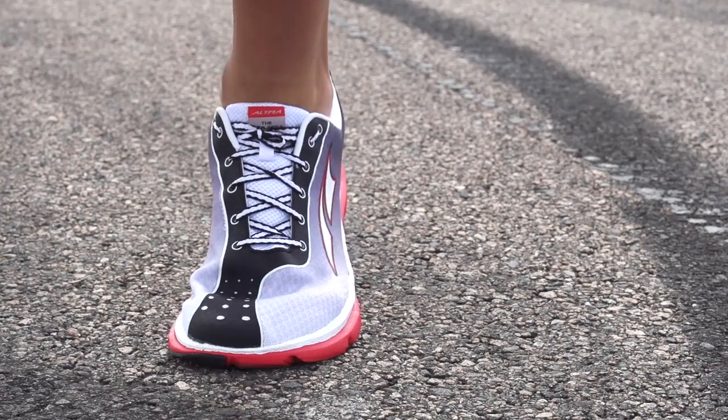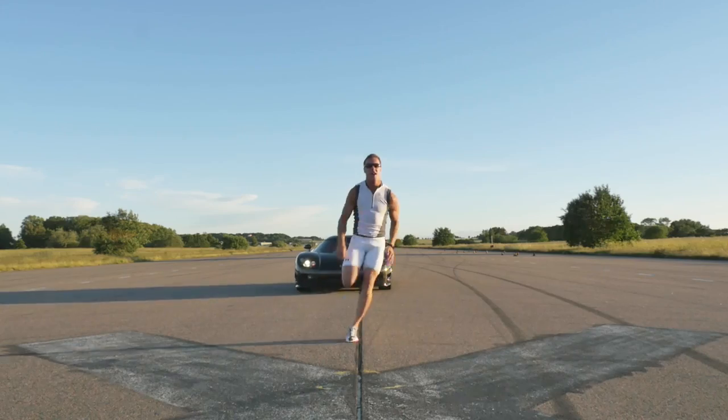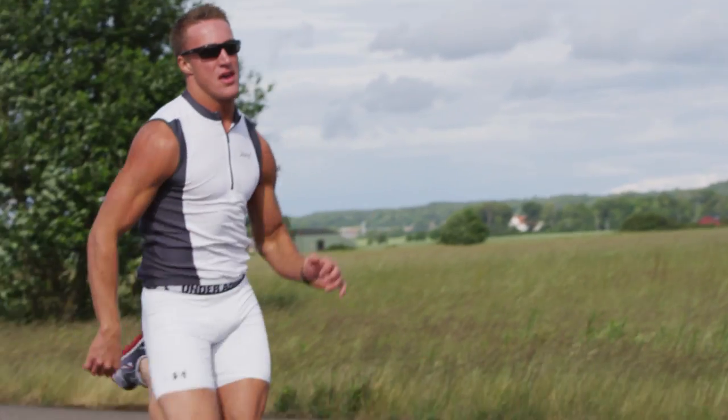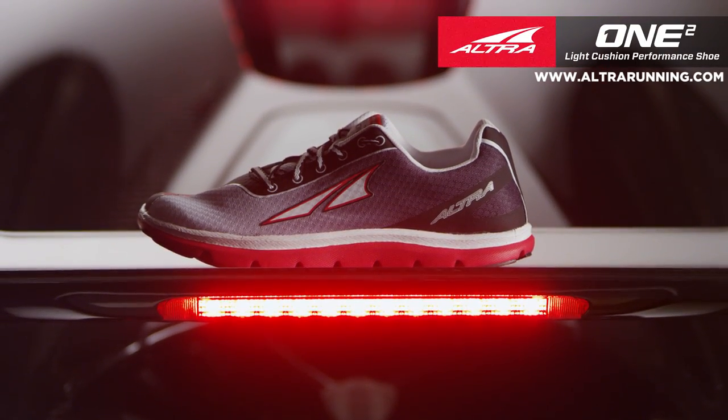A-bound cushioning rests evenly beneath the foot to reduce impact of hard surfaces and return energy into each stride. Propel your run with the One Squared — the next generation in the science of speed.